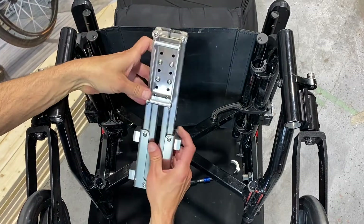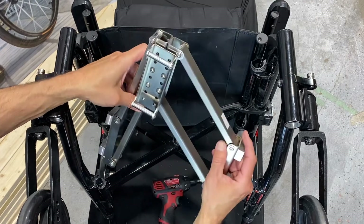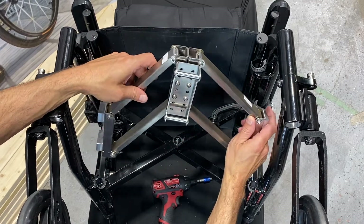Hey guys, it's Alex from Chillcare and today Evelio is going to show us how to install the companion docking module on a folding manual wheelchair.